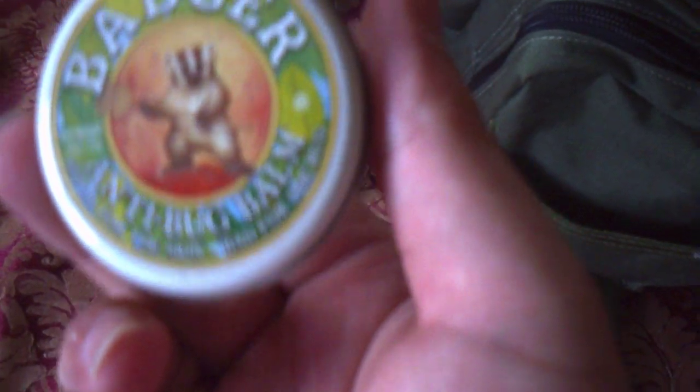Going into the inside now, in this pouch here — what's this? Oh yeah, that's to make me smell nice. Solid perfume. This is Badger Balm After Sun Lotion — balm, rather. Same sort of stuff, Badger Balm. And this is like a bug deterrent — it works quite well. It smells like lemons. Quite like it.